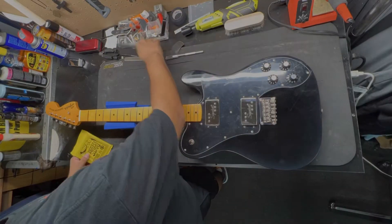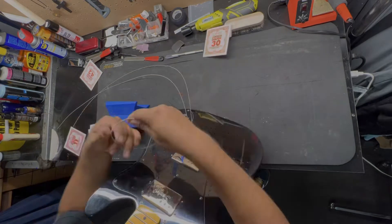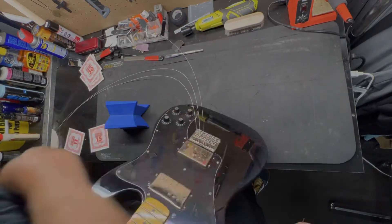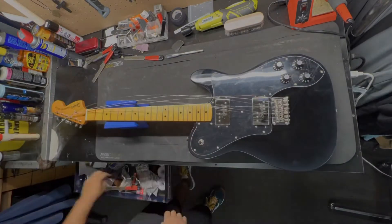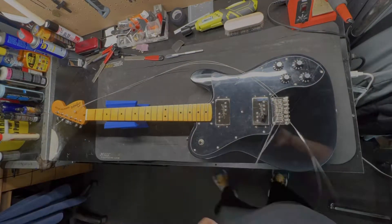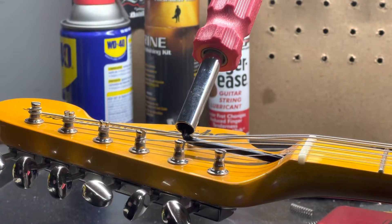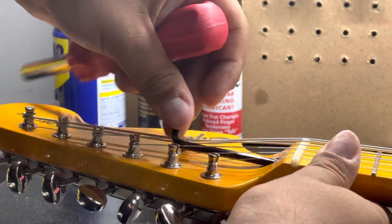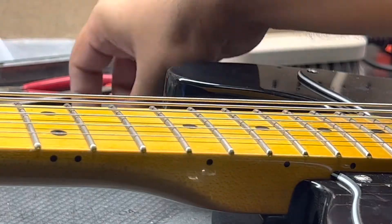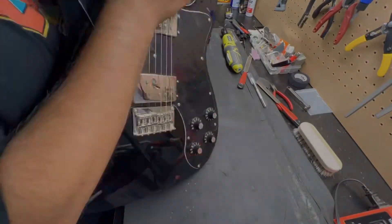Then we've got the restring — throwing on Ernie Ball 11 to 54s with a 22 plain on there. This is going to be in C#, really cool tuning. Right here I'm restringing it, making sure it's on point, and adjusting the truss rod — this was actually something that bowed up really extreme.